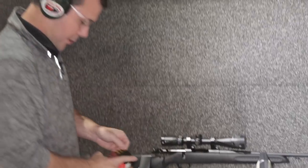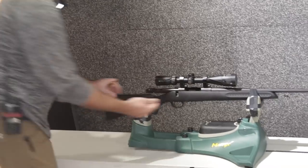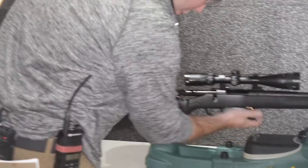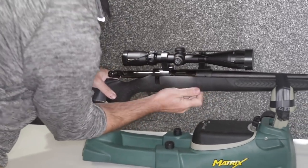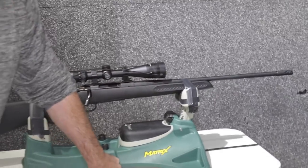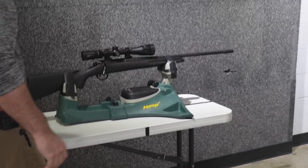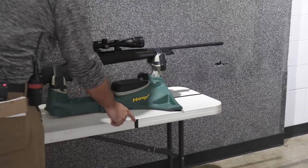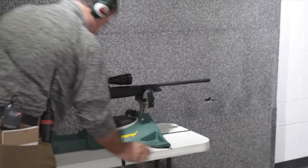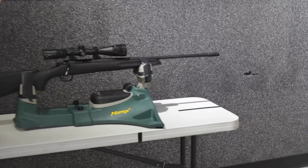Again, we're going to use the same ammunition we just used. My hope is that with the muzzle brake — this is where it came to before — it stops considerably shorter than where it did without the muzzle brake. So here we go, everything's nice and even.